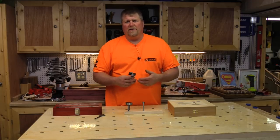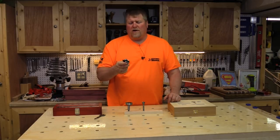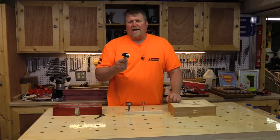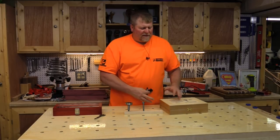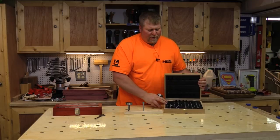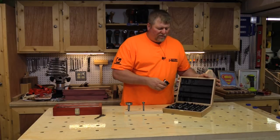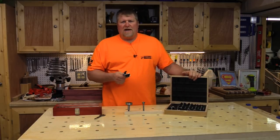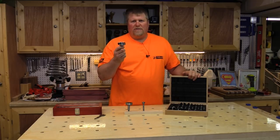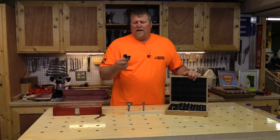These drill bits actually stay really cool even going through the hardest woods like purple heart, and I think that's the big secret to them lasting a long time. Now let's be truthful — a full size 16 bit kit is not cheap compared to a junk set. But what I would suggest is what I had started doing before: whenever I had a job that required a flat bottom hole, I would go out and buy individual bits. You can buy the fish bits individually. That way you know you've got a good one, it's going to last forever, and you can just build up that same kit over time.